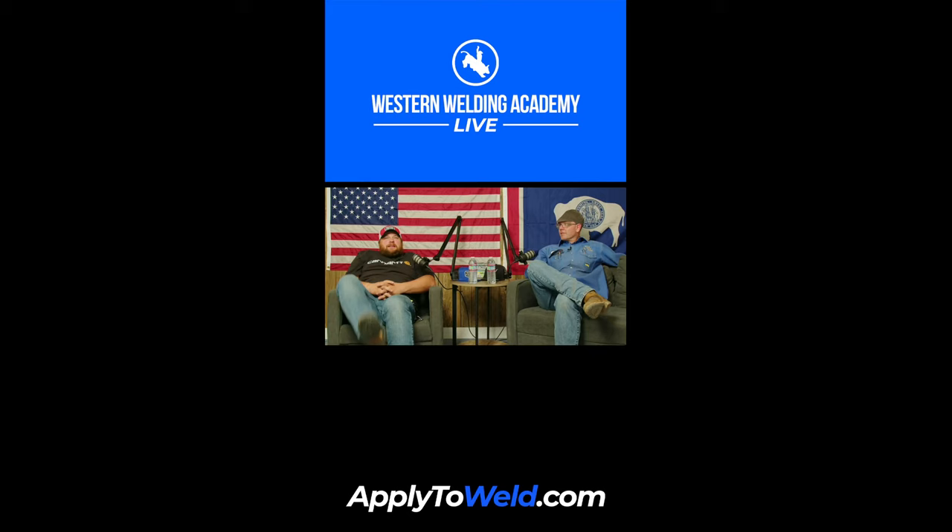Hey guys, it's Nathan here with Western Welding Academy. It is Tuesday, 6 o'clock — time to do our live YouTube, TikTok, Instagram stream. We'll do some Rate My Welds. Go ahead and DM us on Instagram and send us your weld pictures, and we will check them out and rate them. We have James the Unicorn Packard with us tonight.